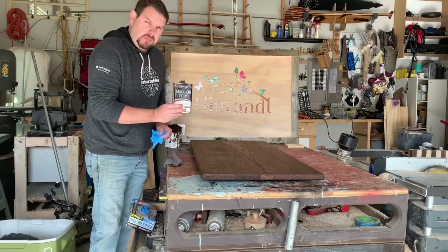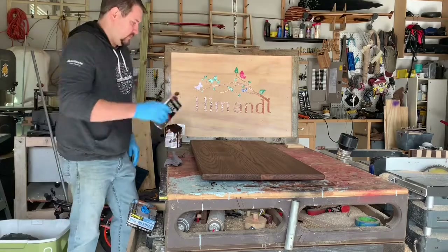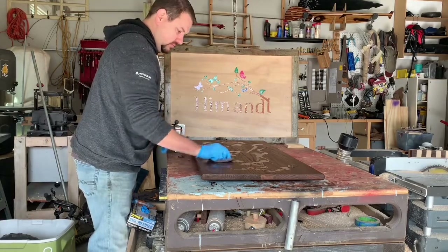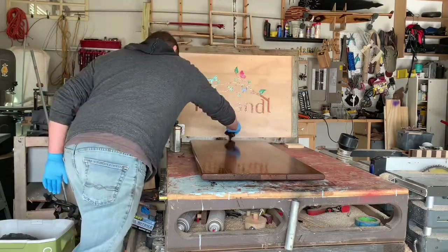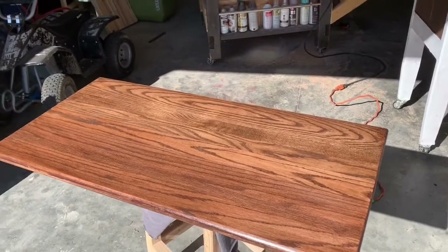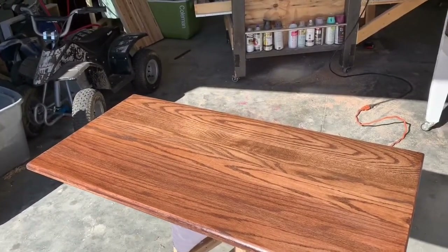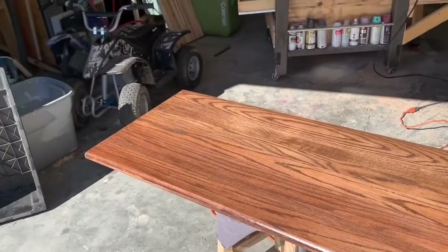We have a little wipe-on poly left and we'll see if we can get this project done with it. I did a light sanding of 320 grit on the top, then applied a really thin layer of wipe-on poly — way less than the first coat. I wanted the first coat to be thick and get into all the grooves, so this second pass is just the lightest skim coat. But man, it looks good.